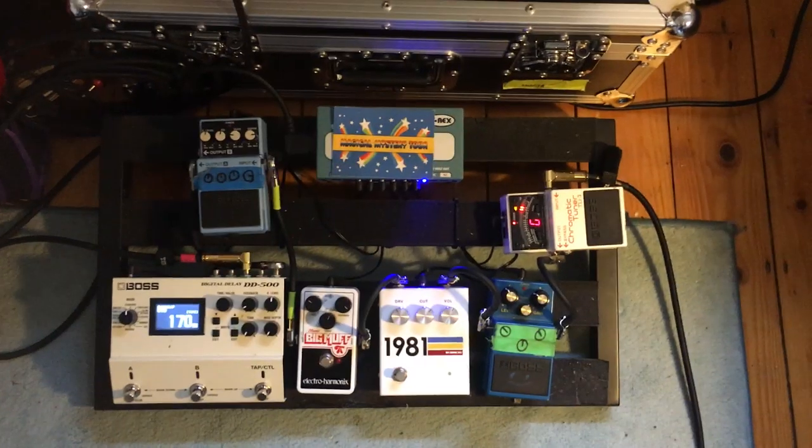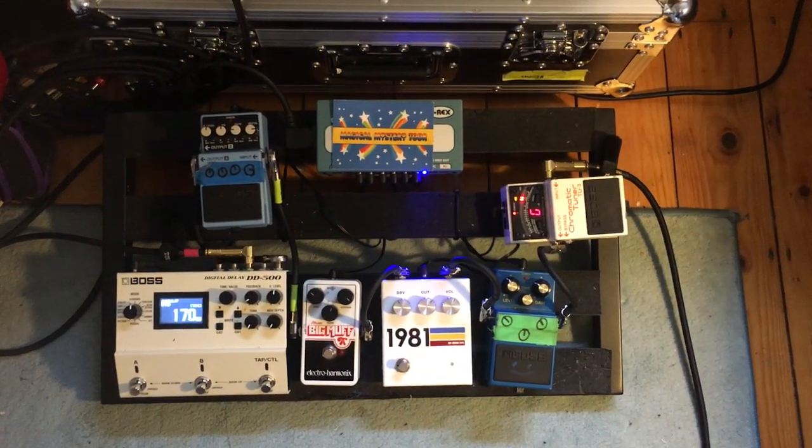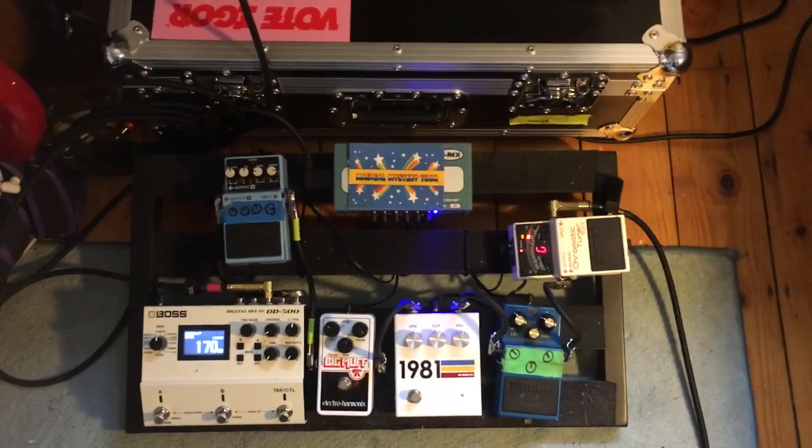Guitar tone wise, when we recorded this track we actually plugged the guitar directly into the input of this really old tape machine and just cranked the gain up all the way so it sounds completely messed up but really cool. Now live is obviously a bit different to recording — we can't get those messed up tape machine guitar tones on stage — but this is about what we've got going on here.